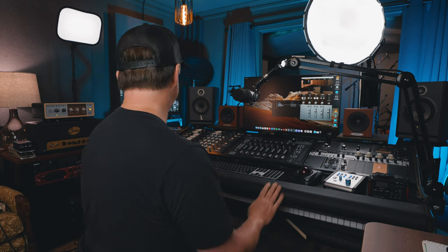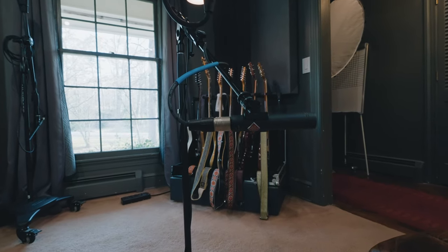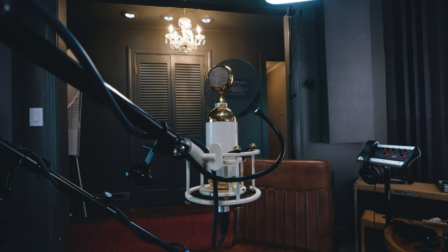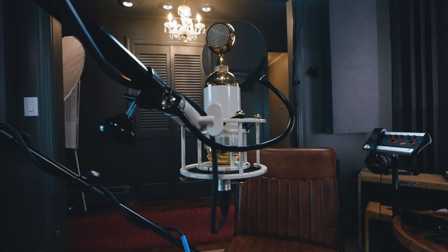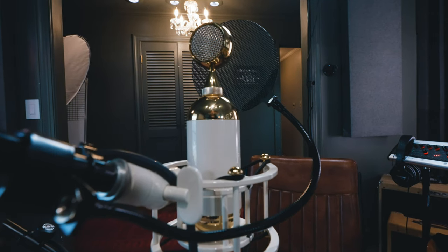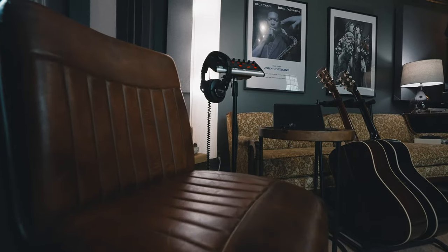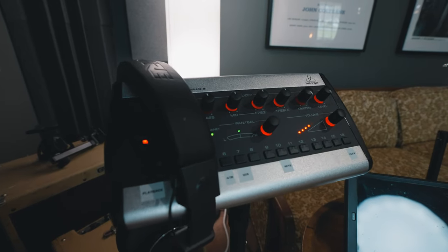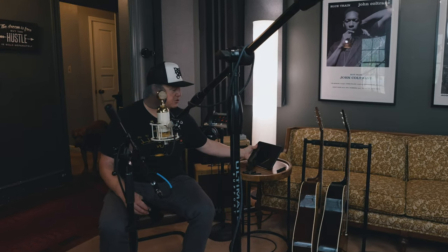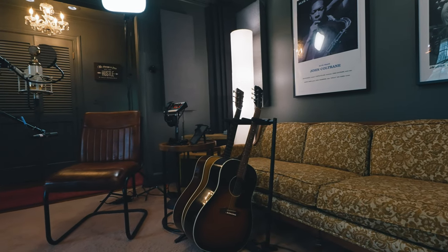Behind me I've got a tracking station set up — I recently had a session with a local songwriter doing acoustic demos. I set up a Neumann KM184 for acoustic guitar, and for vocals I have my Soyuz 0172. That's the best mic I've ever put my ears on — Soyuz mics are unbelievable. I'm running a Behringer P16 personal monitoring system so I can cue sessions from the iPad, and I keep a couple acoustics around for a comfortable demo-tracking setup.